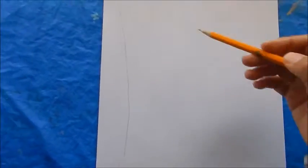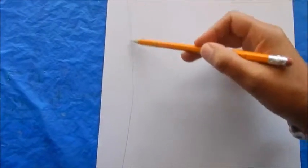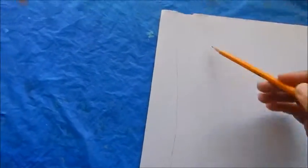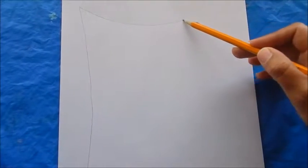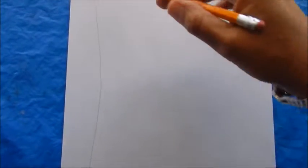All right, let's get started. First, you're going to take your pencil and draw a line down the left side of the page, then make almost like a half moon at the top of the page — that's going to represent the ears of the owl — and then come back all the way down.